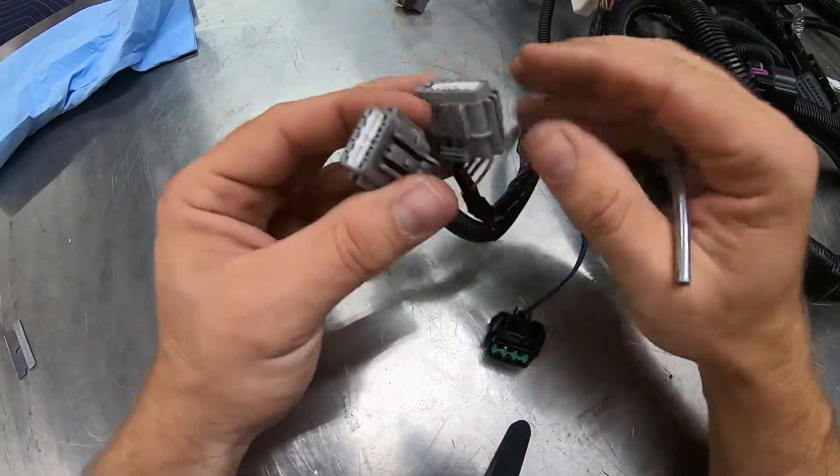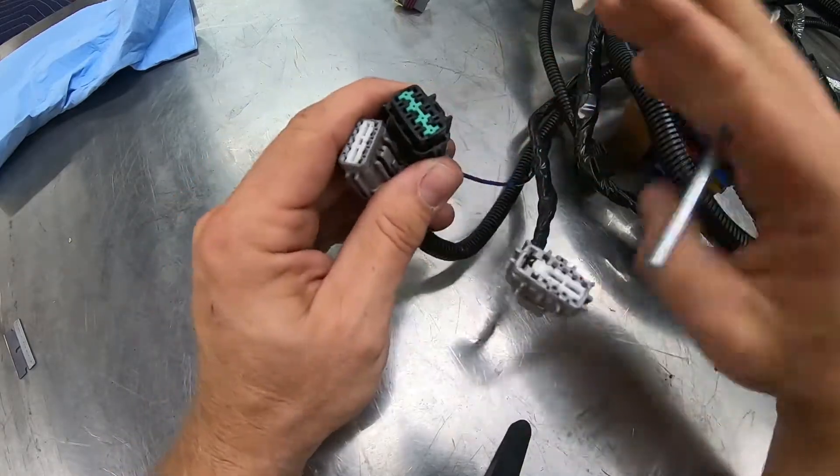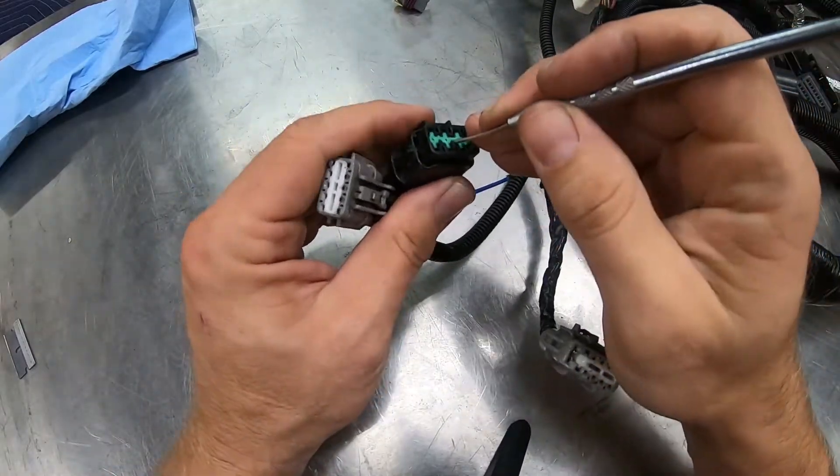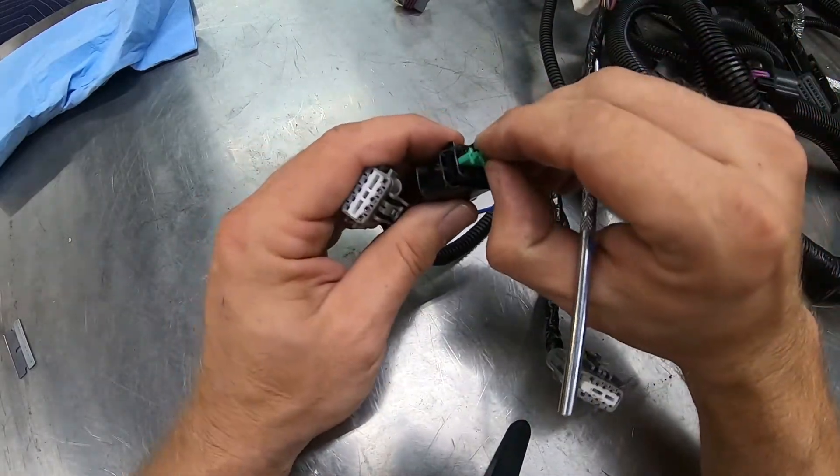The exact same method is used on the F2 and the F3 connector, even though they look different. The retainer clip pries out of the center on the F3, and there are clips inside holding them in place.